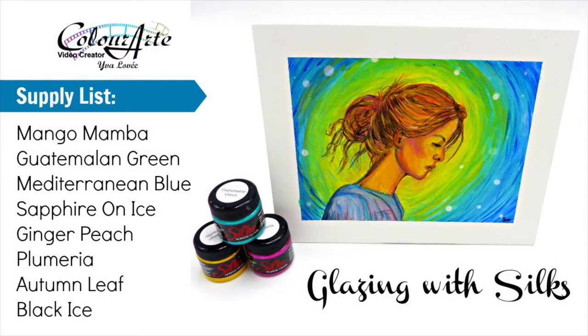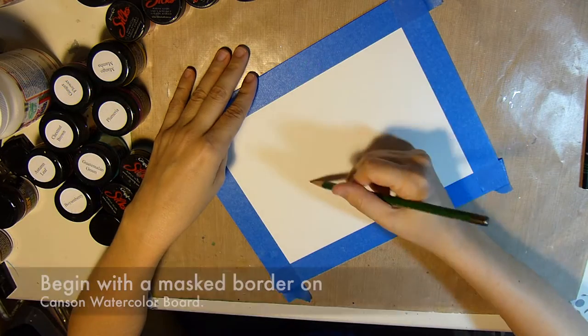Hello, Eva here with Eva LaVey Arts, and today I'm going to show you how I created this painting with the Silks acrylic glazes.